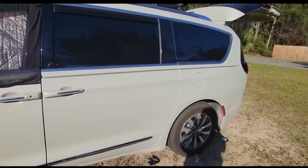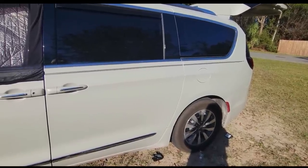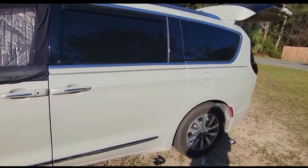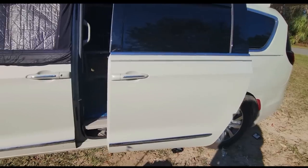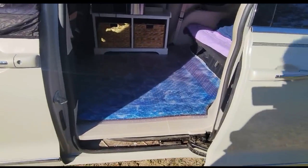It's late afternoon and the light is a little bit harsh, but I want to show you everything I did from the ground up, literally. So here goes the inside — the light's a little brutal here, but let's take a look.